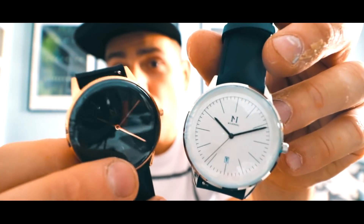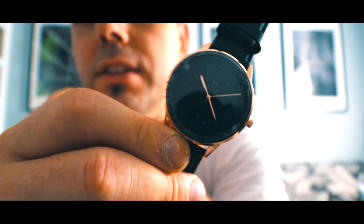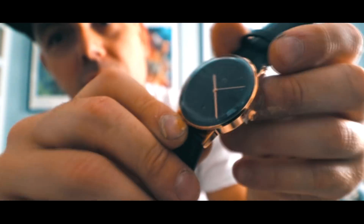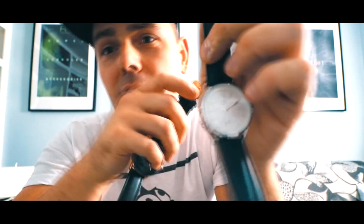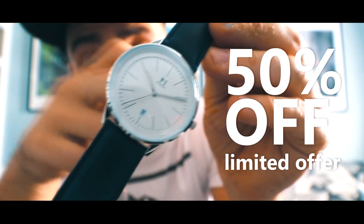This will definitely work for men and women. Again, this is the CL1001 by Millenio Watch. Very nice, very clean. If you use the promo code in the description, you will get 50% off your first purchase.